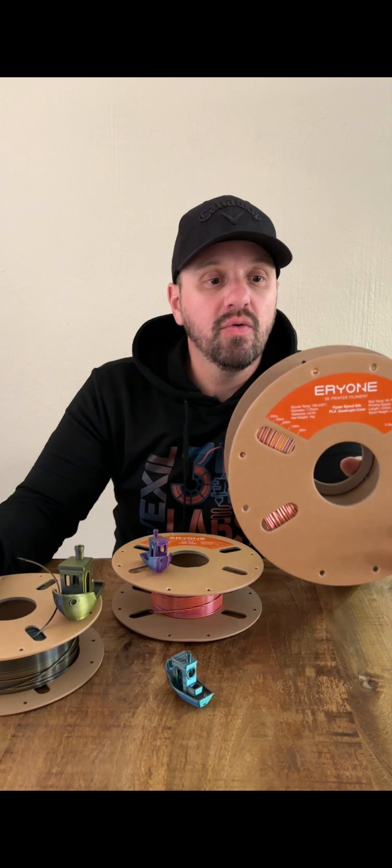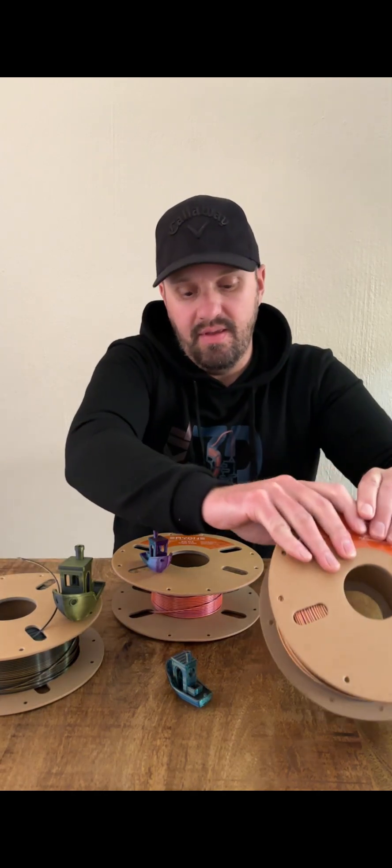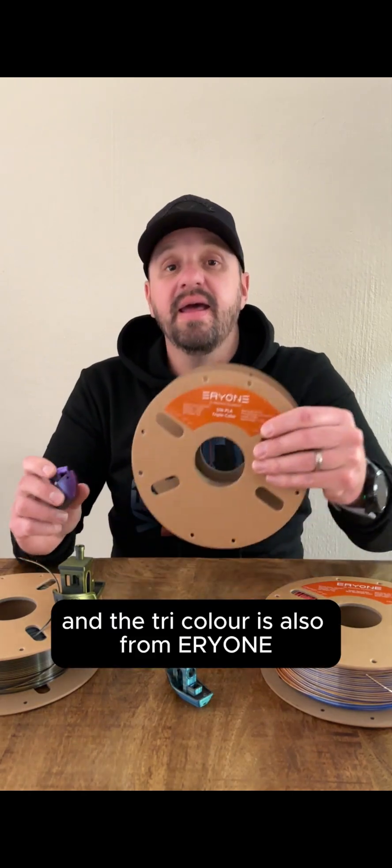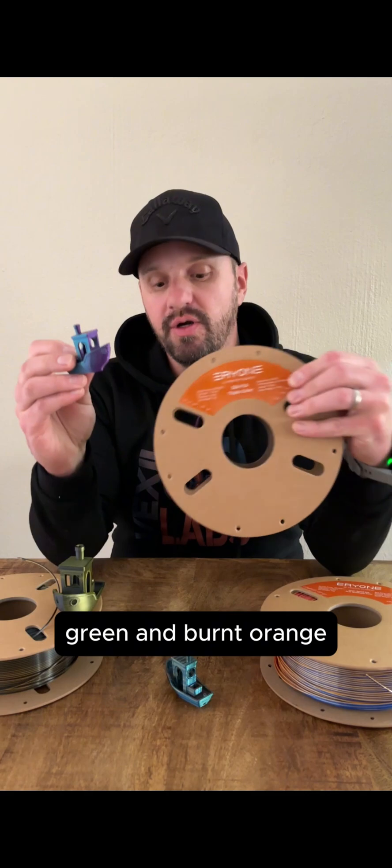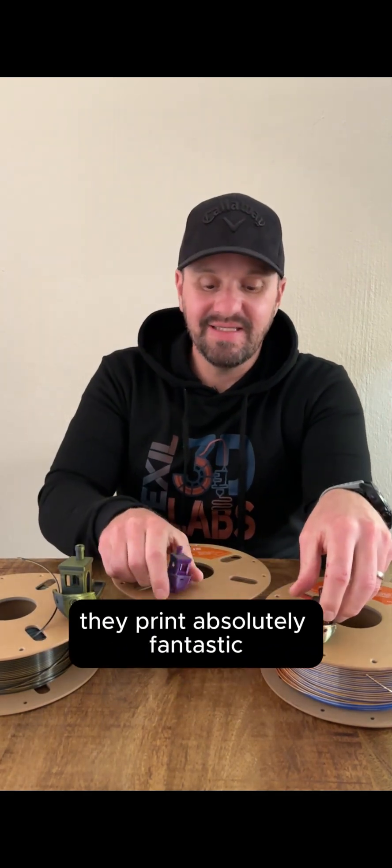The quad color is from Eryone, which is the Splendor Cortlet — red, yellow, blue, and green. The tri color is also from Eryone, which is purple, blue, green, and burnt orange. These colors are amazing. They print absolutely fantastic.